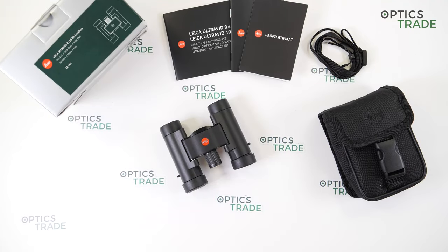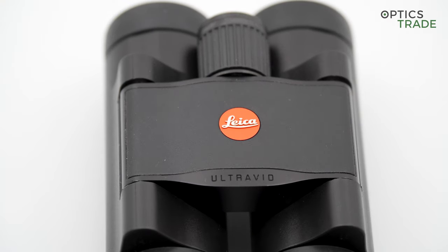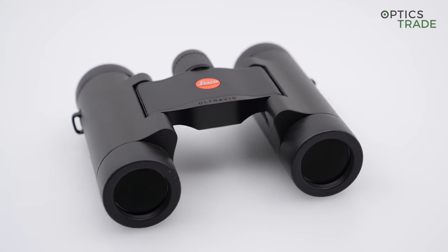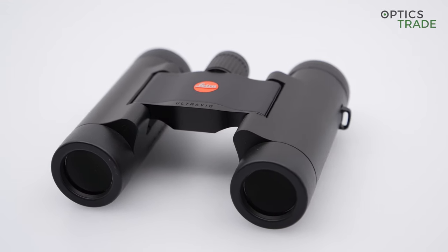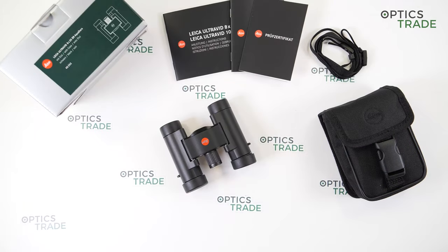Let's start by introducing the well-known company Leica. It originates from Germany. They've been in the business of sport optics since the early 1900s — so a very long time. Their long tradition guarantees excellence and high quality standards. We have many videos about Leica reviews and debates on our YouTube channel, so be sure to check them all out.